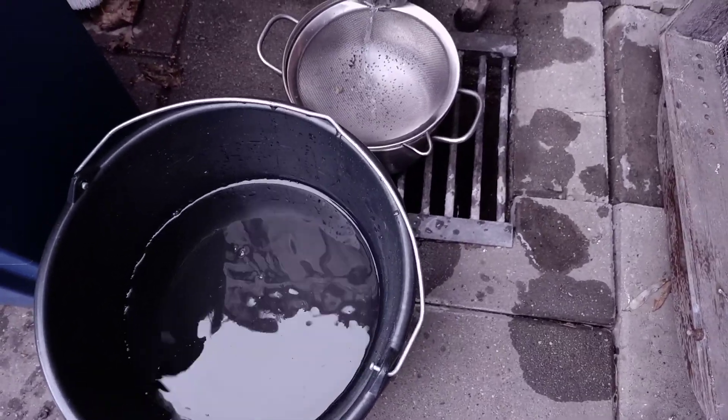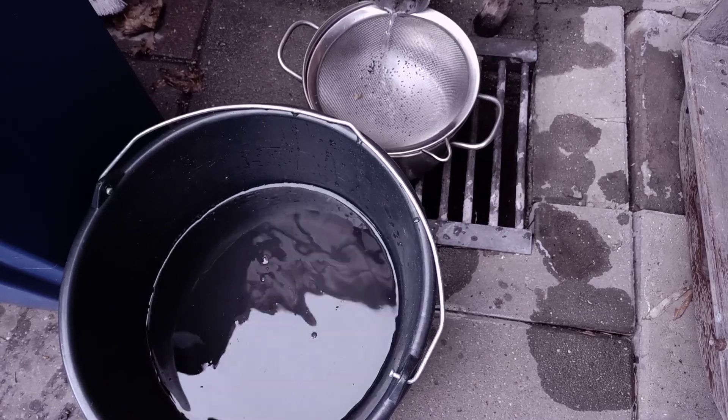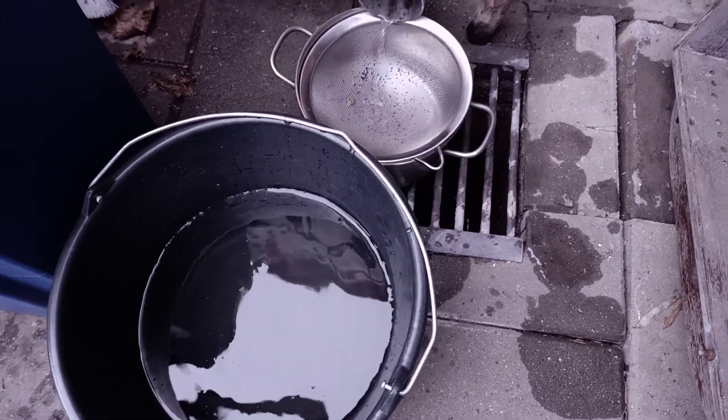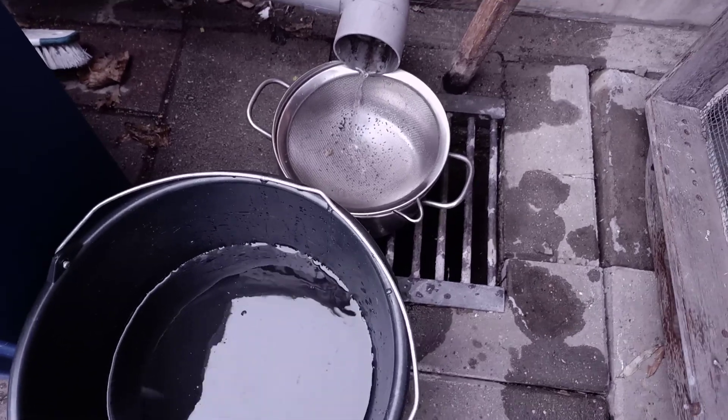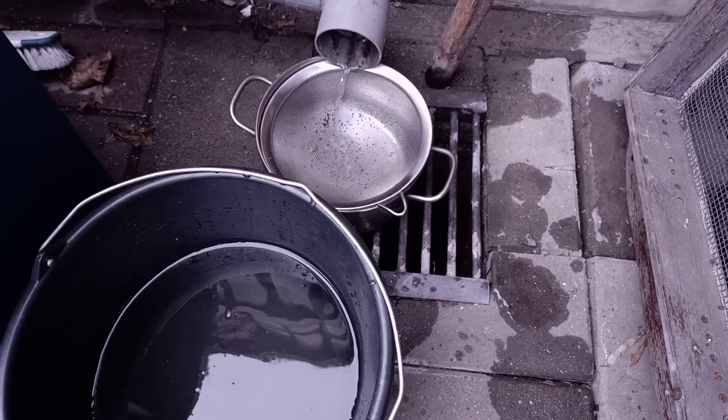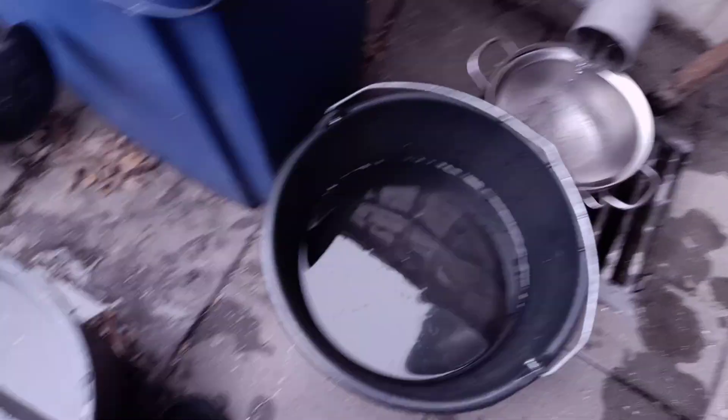It's actually funny — when I wasn't keeping Triops I would just hate the rain, but now when it starts to rain I'm really happy. I'm like 'yeah, I can get some hatching water again!' So it's really funny. I'm actually really happy with the rainwater.